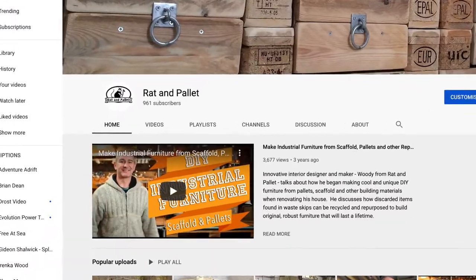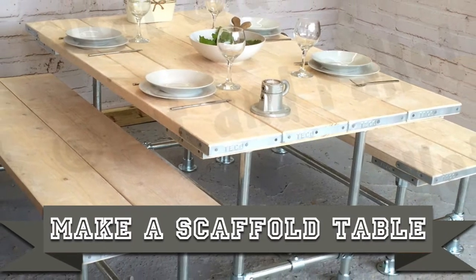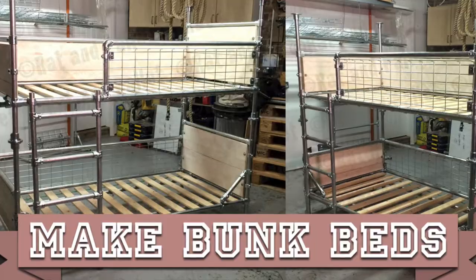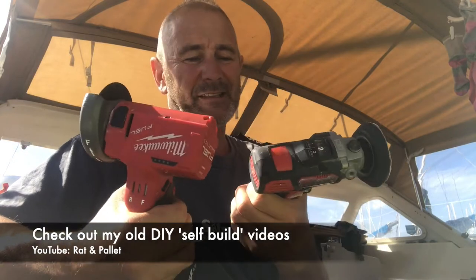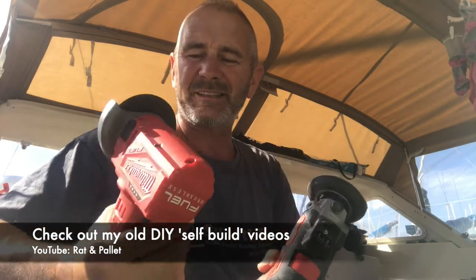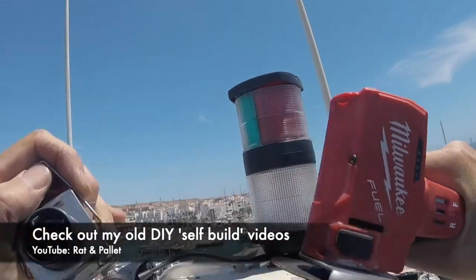Before we came sailing I used to make a lot of furniture. I used to use a lot of Evolution tools and Makita and the occasional Dewalt, but more recently I've been borrowing my friend's Milwaukee tools which are extremely well built and light as well for working at the top of the mast and in small spaces. So I'm kind of coming around to his way of thinking on the tool front.